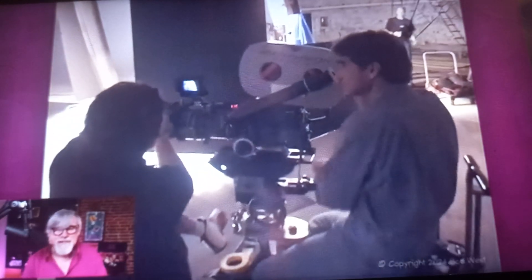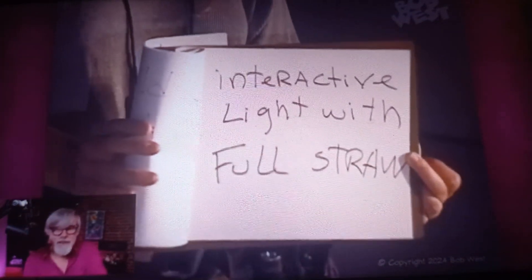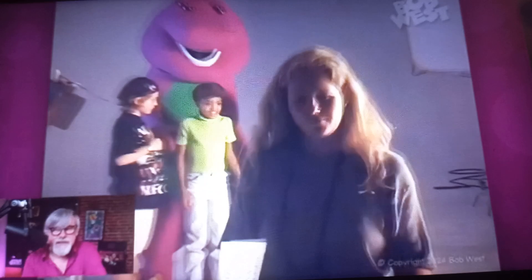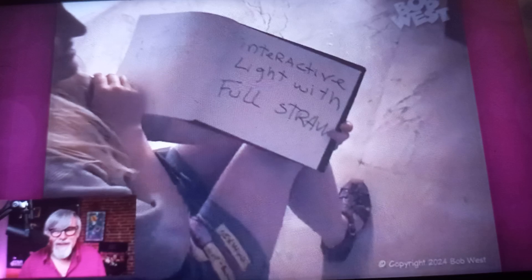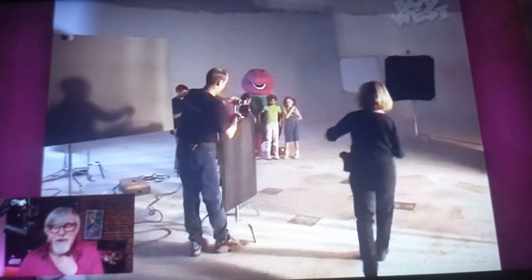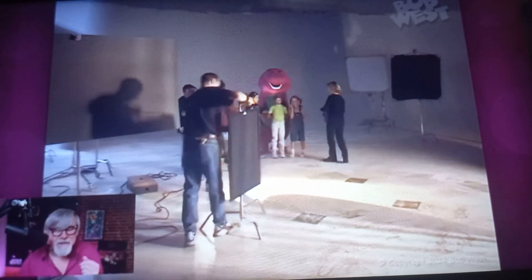Here's a slate — a real easy slate. Read that like Barney so they can hear. They don't know how Barney sounds. Oh, the slate. Read that slate for them so they know how Barney sounds. 'Interactive light with full straw.' Thank you. You'll get my invoice. She had me read the slate because the crew had never heard Barney before. We're so early in the process.